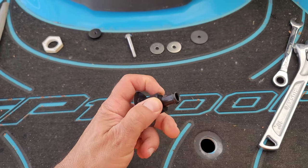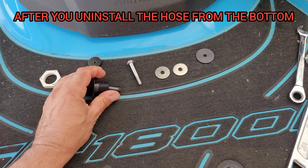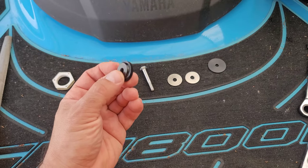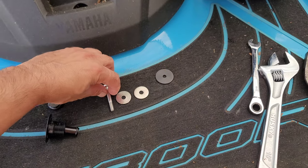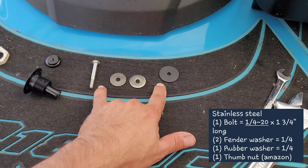You got to cut this right here - you got to cut that nipple off. I'm going to show you the link in the description section of the video. You need this, and then these here you're going to get either at Ace Hardware, Home Depot, or Lowe's.